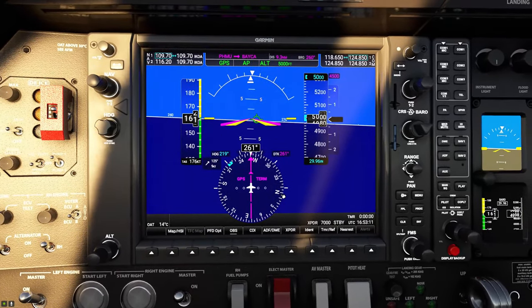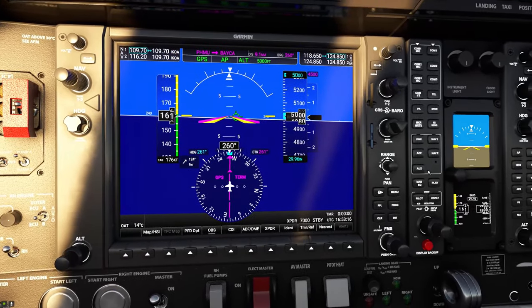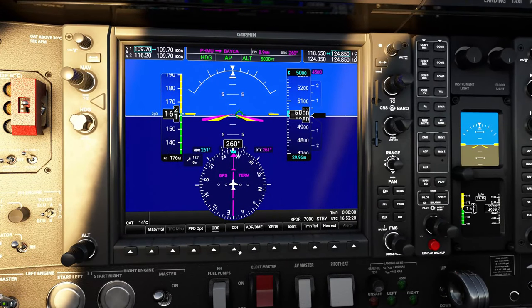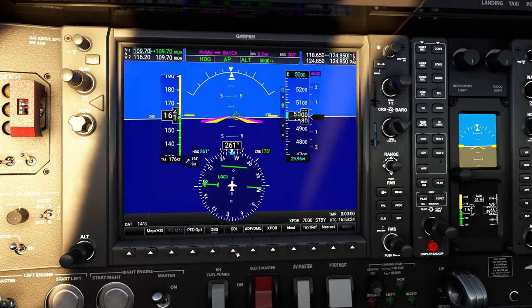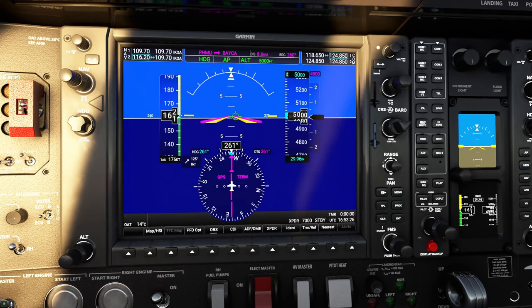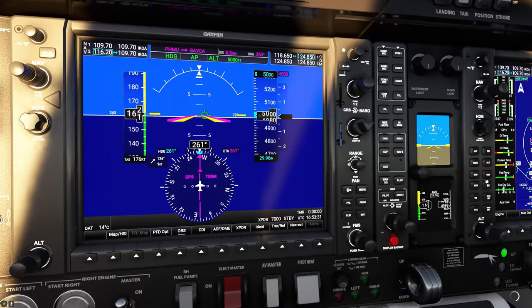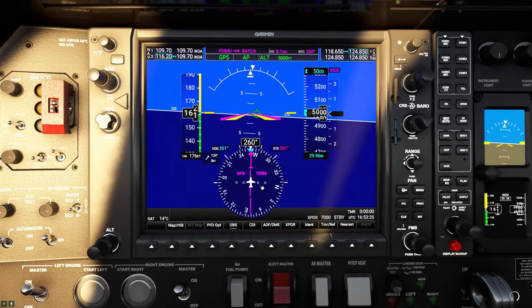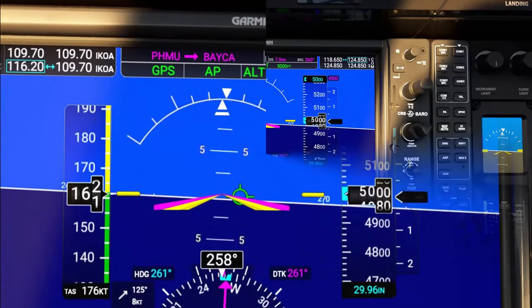I want to show you real quick how we do that. I'm going to set our heading and put us into heading mode real quick. If I come down here and tap on the CDI button, you can see that we have now cycled through localizer 1, localizer 2, and back to GPS mode. Now I'm just going to tap on the NAV button so that the GPS follows the NAV course and not my heading.